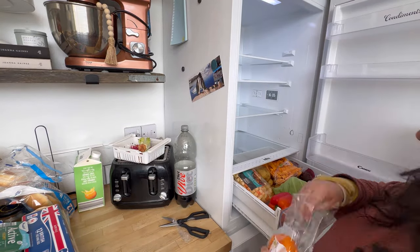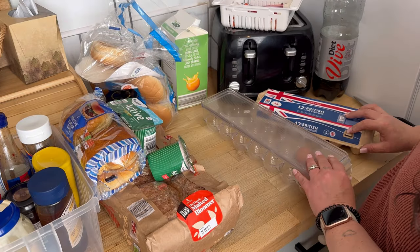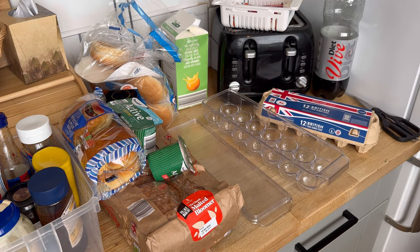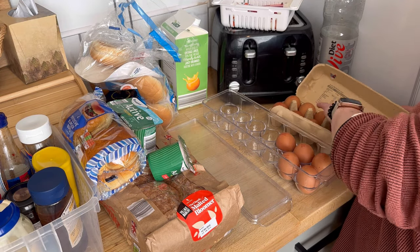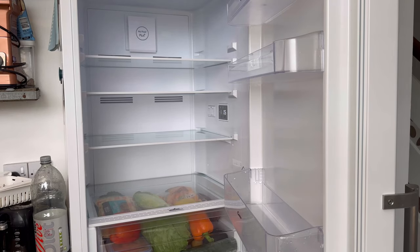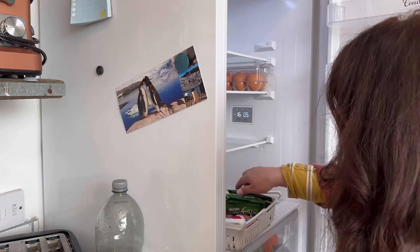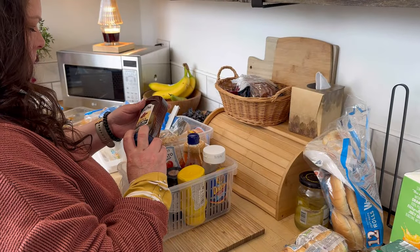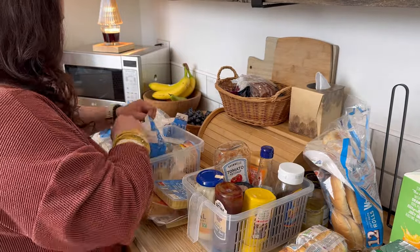If like me you have this snazzy egg holder — I like it, it's just purely aesthetics, it doesn't really serve a purpose — a trick that I found when decanting the eggs from one thing to the other is to just wet your fingers. That way you've got a better grip, because I cannot tell you the amount of times I have done this and dropped the egg in that container. Boy, is it a pain to clean out!